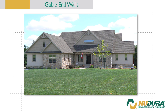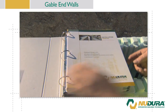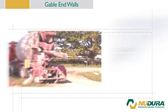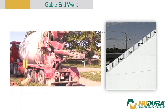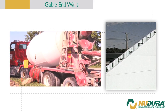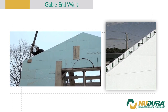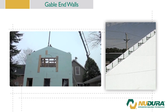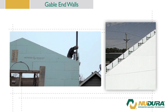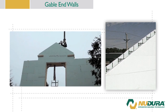For rebar and lintel reinforcement, refer to the Nudura installation manual in appendix D and E for correct reinforcement of gable openings. When placing concrete into the gable ends, it will be necessary to reduce the overall slump of the concrete from the typical 6 inch or 152 millimeter to about a 4 inch or 102 millimeter slump. Also, depending upon the gable end slope, it might be necessary to reduce the pour lift from 4 feet or 1.22 meters to 2 feet or 610 millimeters.